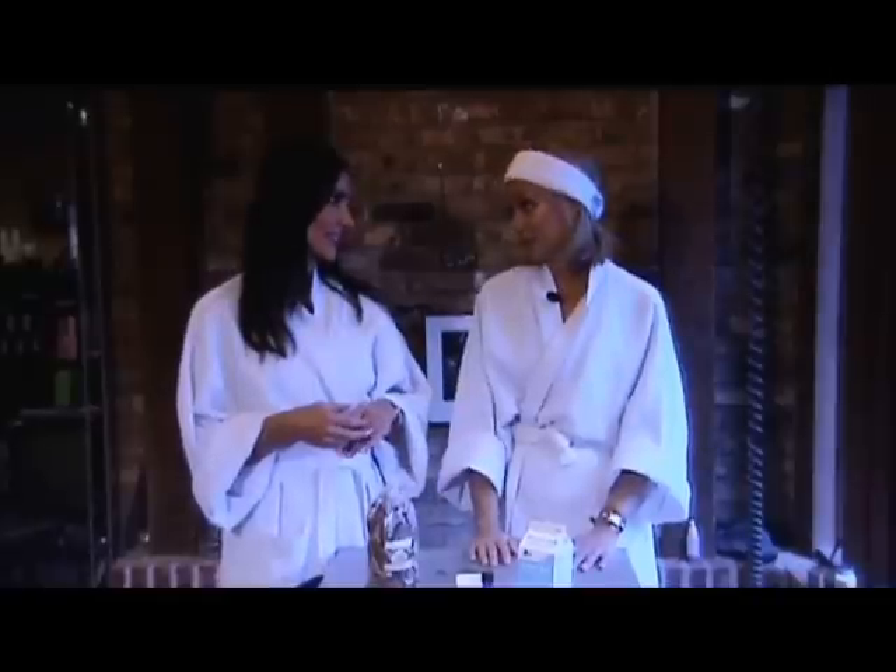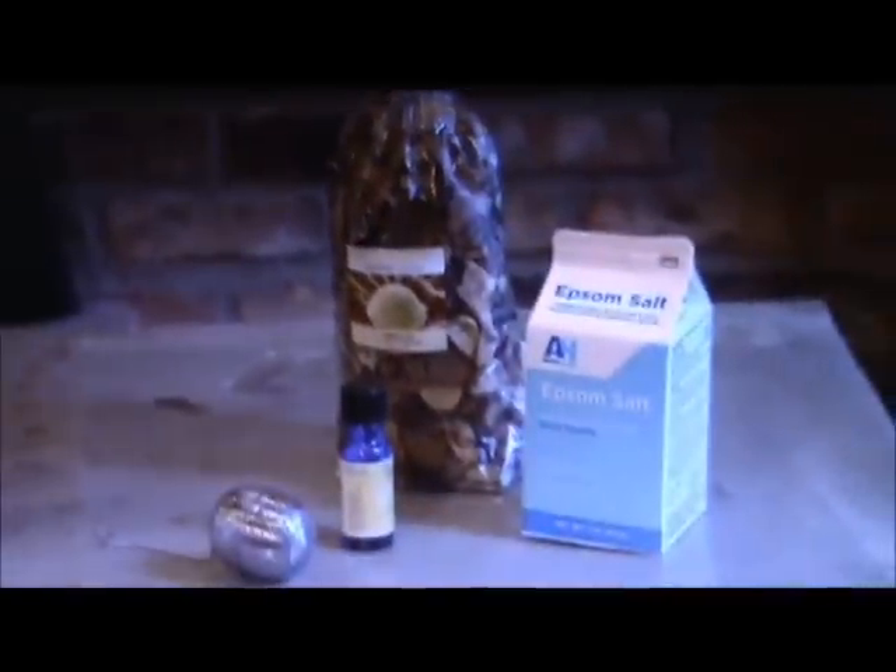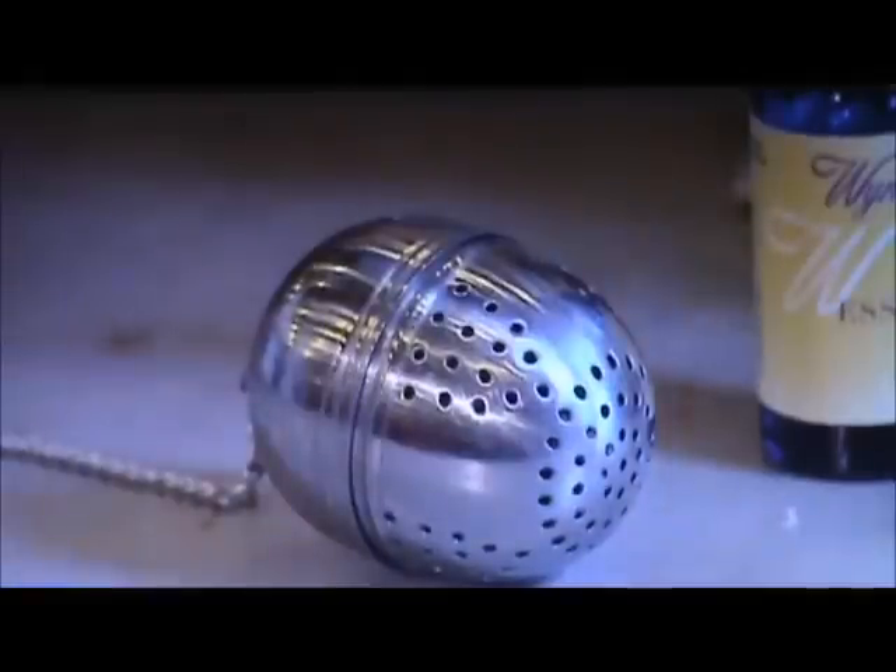That was a whole lot of steps to make the bath fizzies, but now we have something simple for our baths. This is a really simple recipe that will give you a fabulous bath that will relax you.